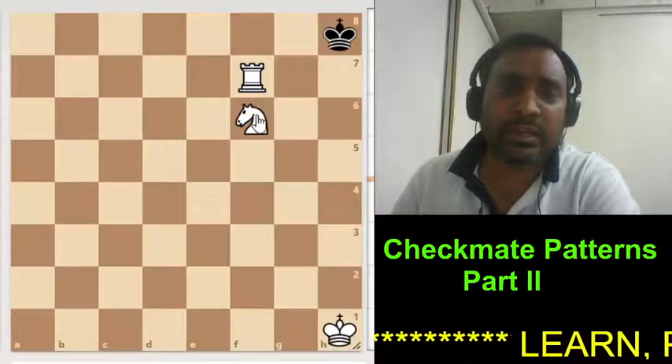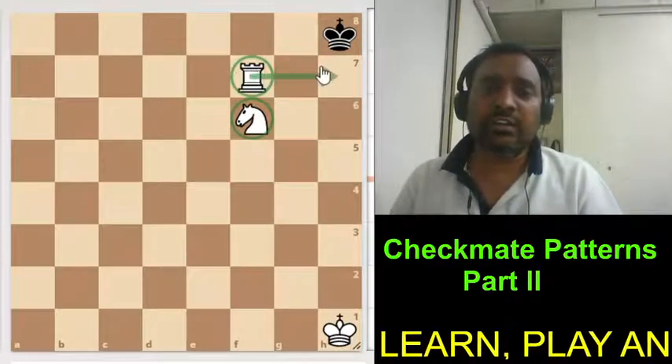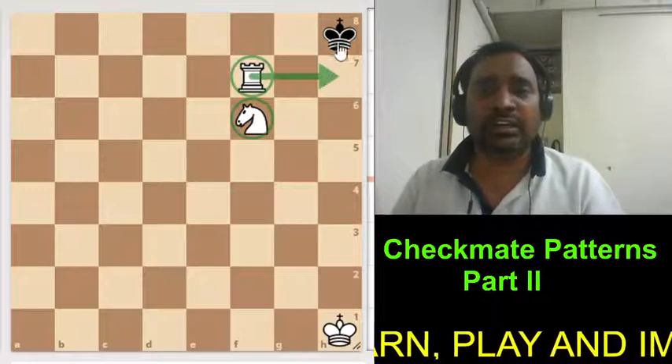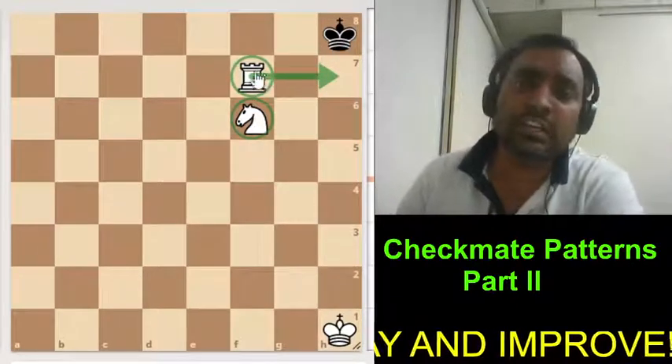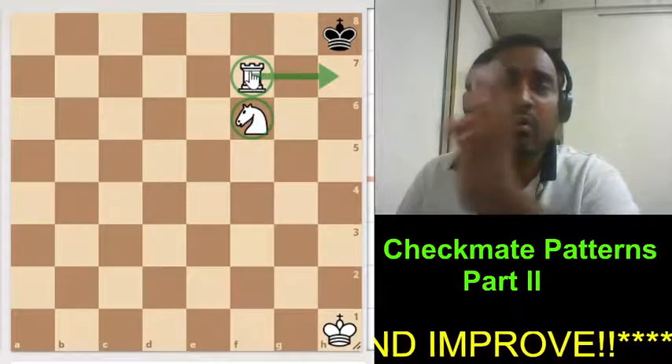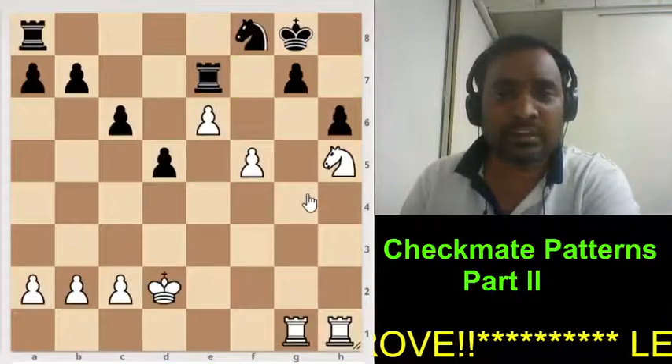Here we will see Arabian mate, where we are using knight and rook to give checkmate by bringing the rook here, where the king is stuck in the corner. Even sometimes if the king is not stuck in the corner, we can still bring that king to the corner. So this is Arabian mate type 1.